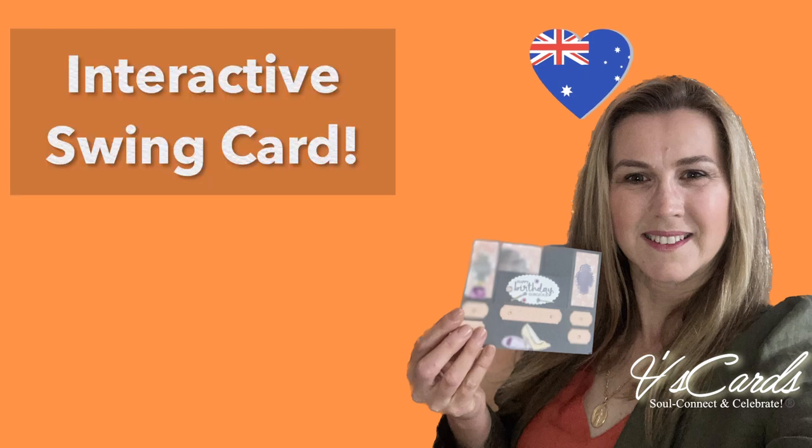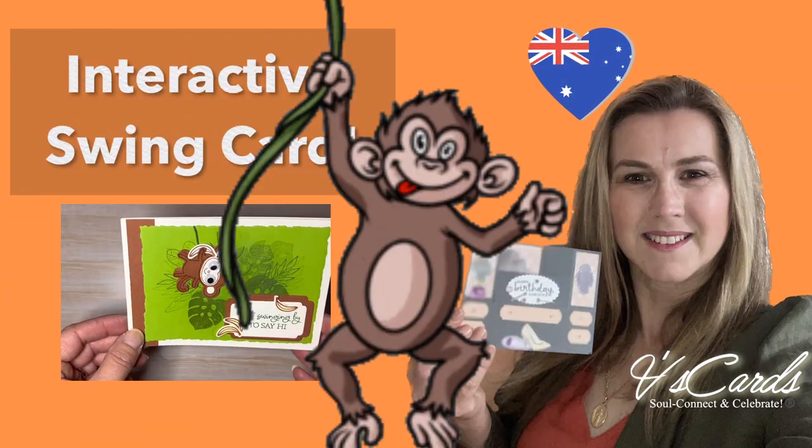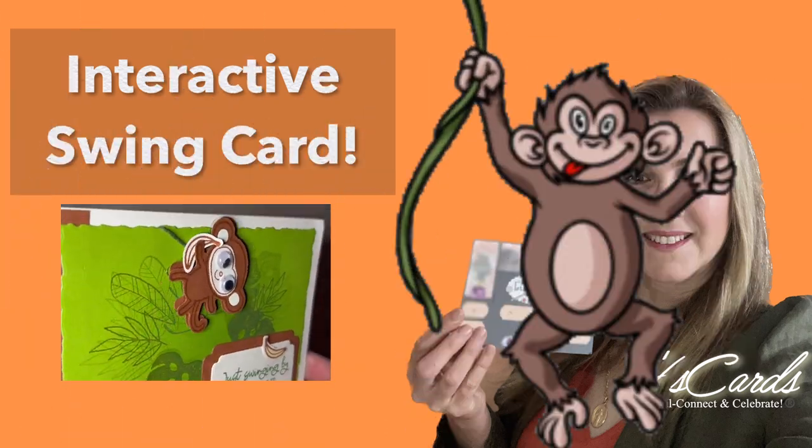Hello, welcome to another V's Cards video. My name is Veronica Chuich, I'm an independent Stampin' Up demonstrator in Australia. In this video I'll show you how to craft an interactive swing card. I can't wait to show you — let's swing into it.